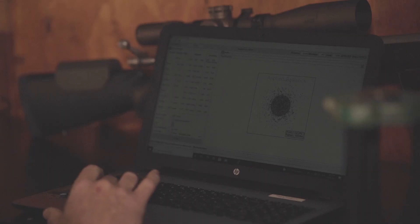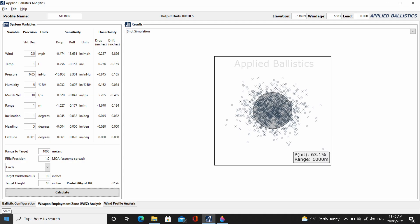Let's run the same conditions with our old faithful 1 MOA rifle, but this time let's reduce the muzzle velocity standard deviation from 15 feet per second down to 10 feet per second. 10 feet per second would be exceptional factory ammunition or a carefully made hand load. Our one MOA rifle under the same conditions on a 10-inch plate at 1,000 metres with ammunition with a muzzle velocity standard deviation of 10 feet per second gives us a hit percentage of 63.1%. That's better than a 0.1 MOA rifle using ammunition with a standard deviation of 15 feet per second.